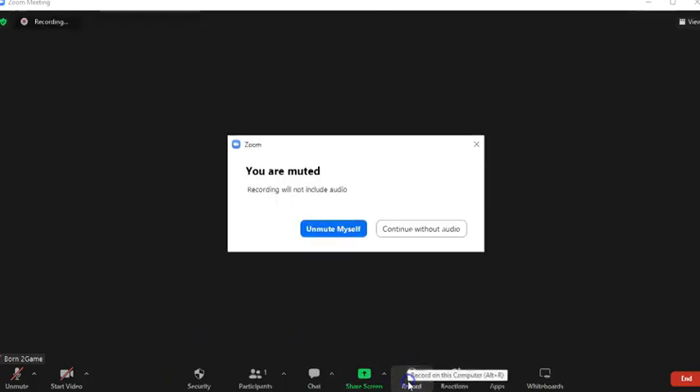Hello, in this tutorial video, I will show you how to record your Zoom meetings. First, go to Record, and click on it.